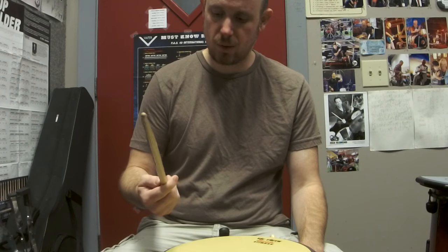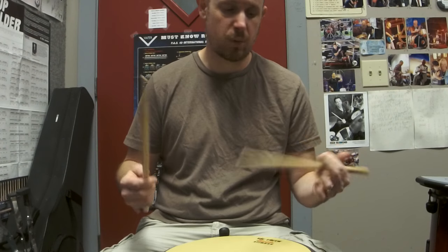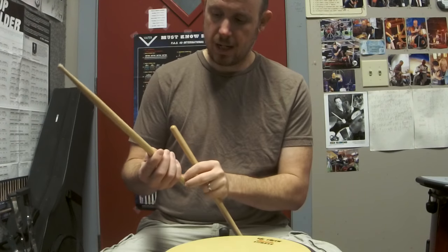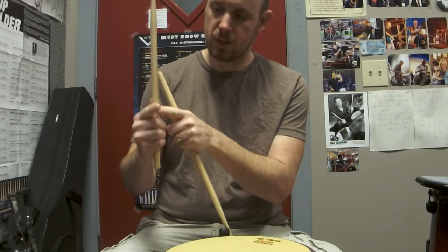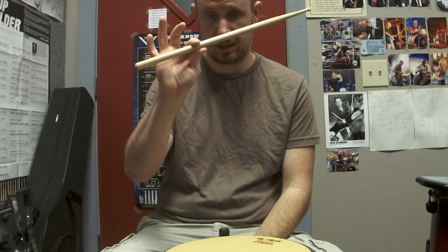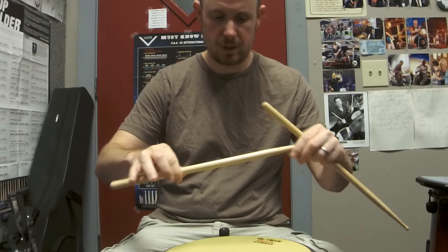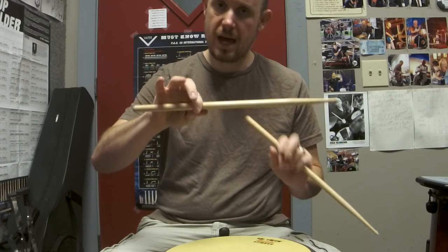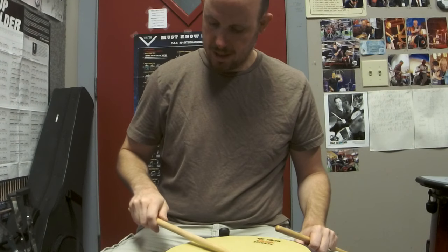What I usually do with most of my students is start them with matched grip, even though I'm primarily a traditional grip player. I play both ways, but I predominantly play traditional. What I usually do is get them to basically squeeze the stick between the first and second joint of the index finger and the thumb — just like this. This creates your fulcrum, which is basically just a pivot point — this is how the stick is going to pivot. Once you have that fulcrum point, you wrap your fingers around the stick, turn your hand over, and that's your grip.